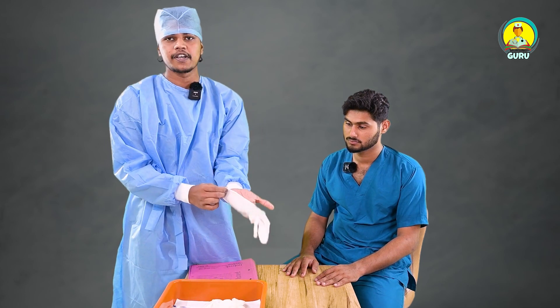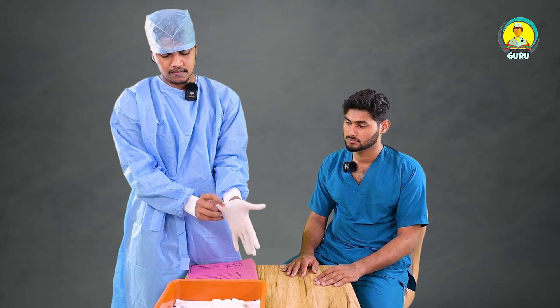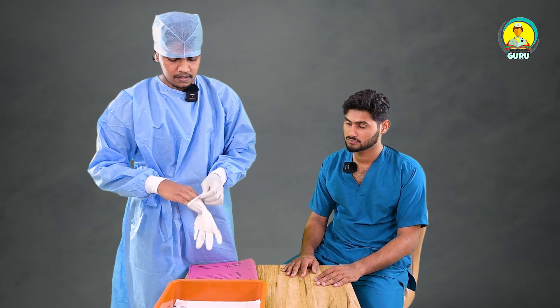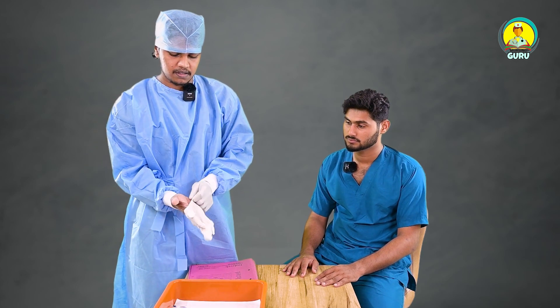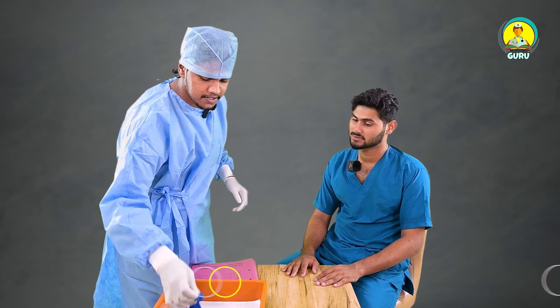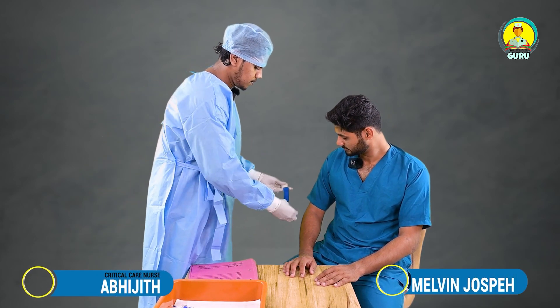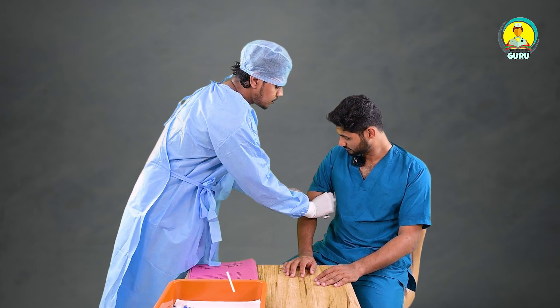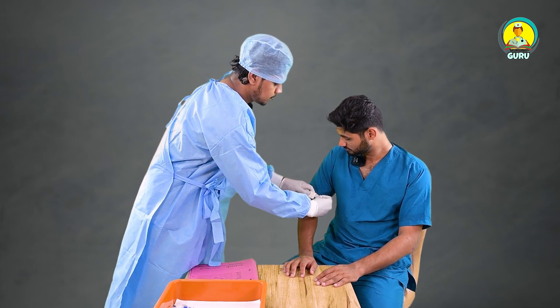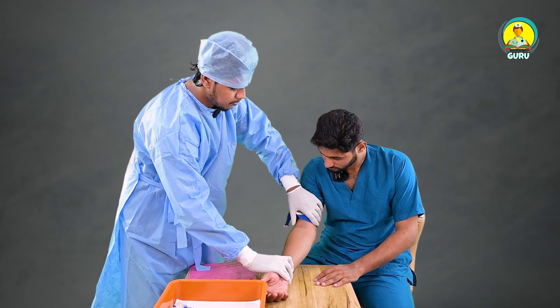First we need to wear gloves. Hi. Don't be panicking, it's just a small prick. Okay. Sit freely, it's just a small prick.